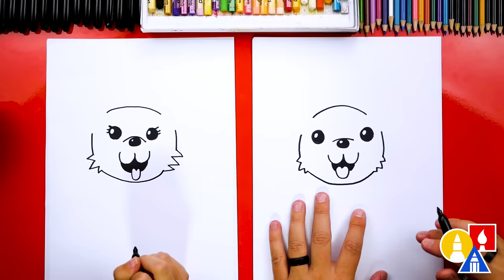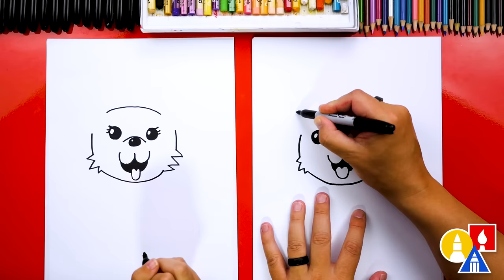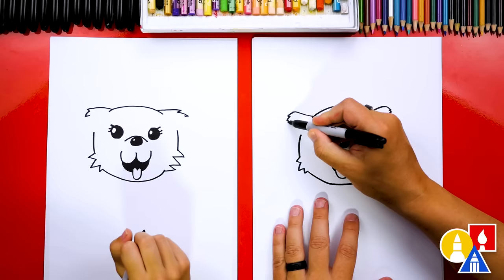Let's draw the ears. Instead of drawing them pointed, let's draw them floppy. Draw a curve that comes out, then a little zigzag at the end. Do the same thing on the other side — draw a little line that comes out and then a little zigzag right at the end. Then start here, curve down, and curve into the cheek.